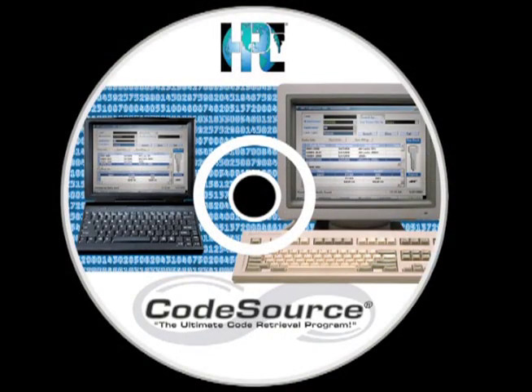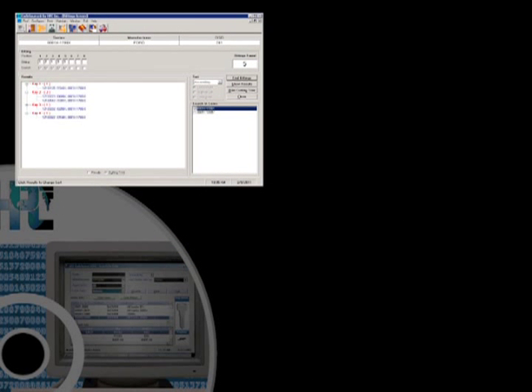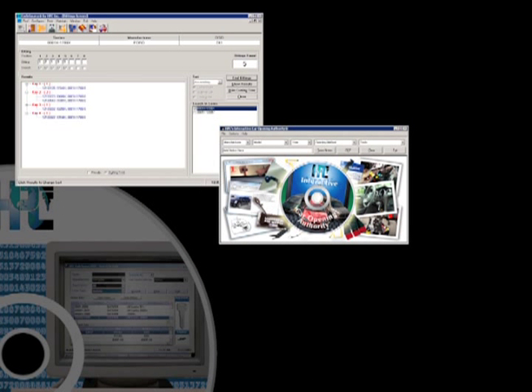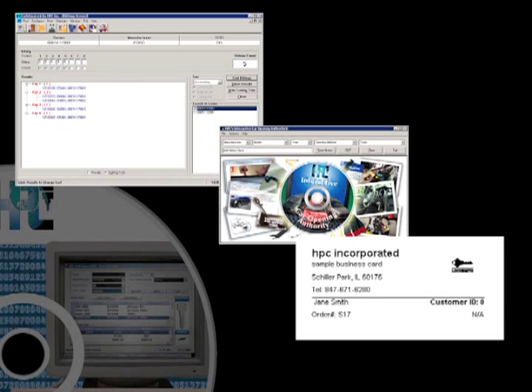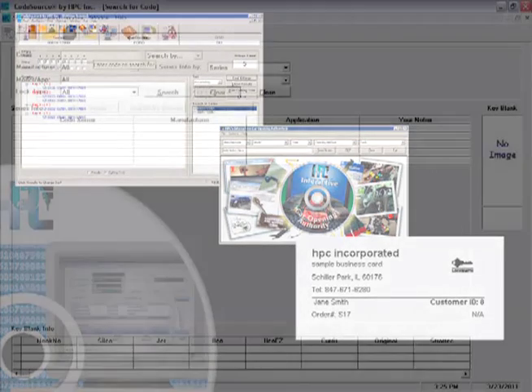CodeSource from HPC is the ultimate code retrieval program. It's loaded with useful features including partial bidding search, car opening information, and the ability to print custom business cards to strengthen your customer retention.